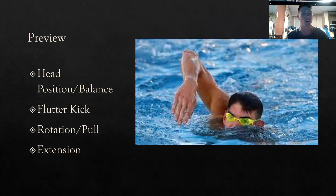Today I'm going to be talking about freestyle and the main points of freestyle that will help you improve your swimming and hopefully help you survive or become a better swimmer. I'm going to be talking about head position and balance, the flutter kick, the rotation, the pull, and also the extension of the stroke.